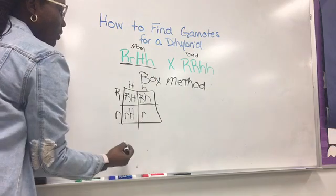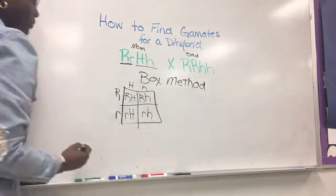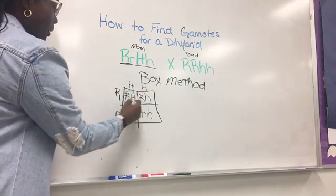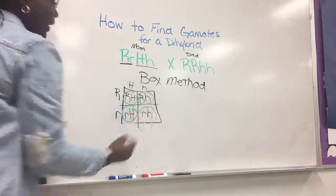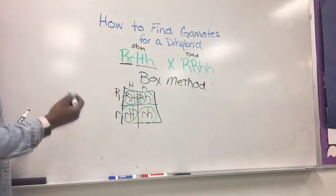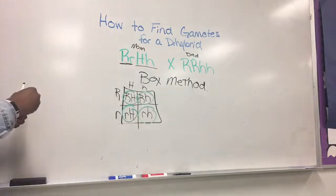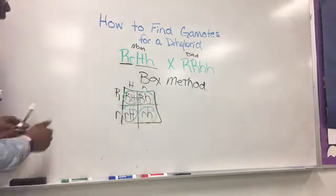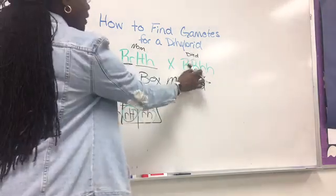Then you bring this R over and that H down. Now these are the gametes that you will place on either the top or the side of the dihybrid — whichever one. But you're not done because this is only for the mom's side. Let's say you draw these on the side of the dihybrid — now you have to find the gametes for the dad.